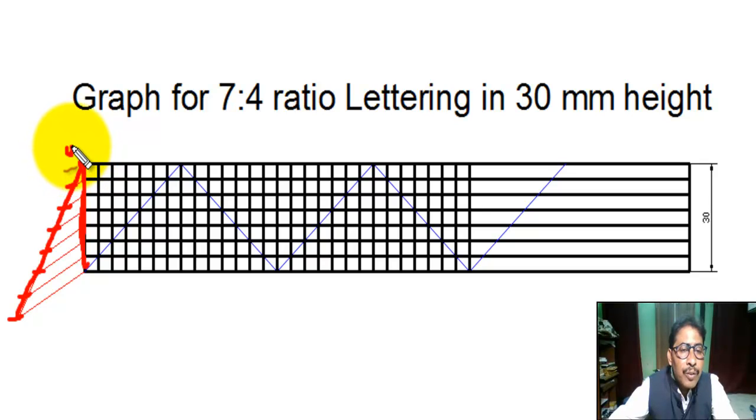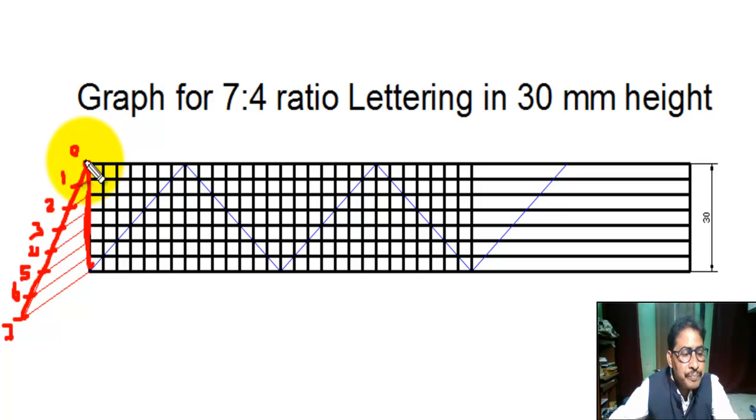If this is zero, then we mark one, two, three, four, five, six, seven. Say this point is zero and this point is eight. Now we join point seven and point eight.